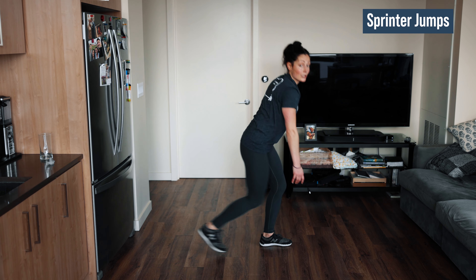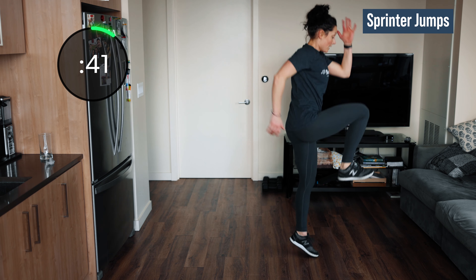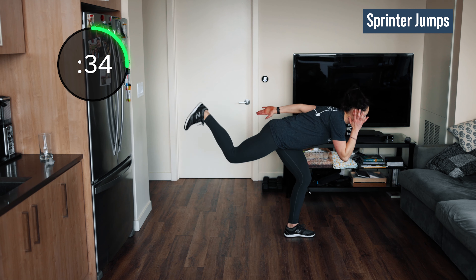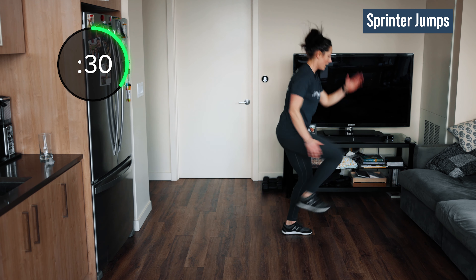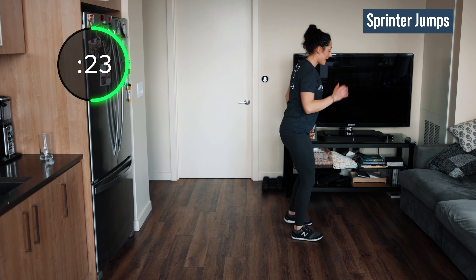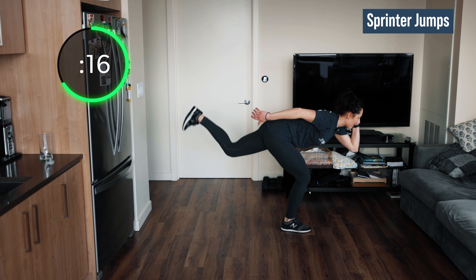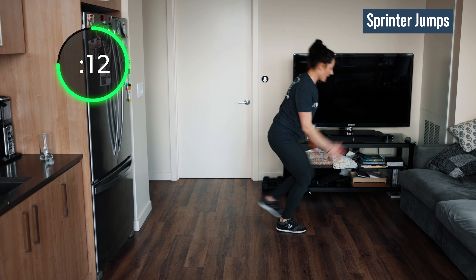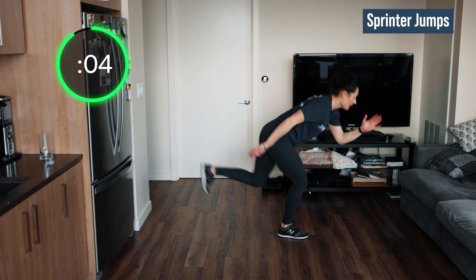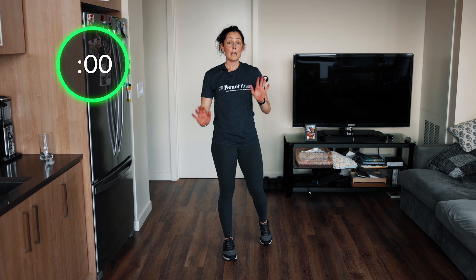We have our sprinter jumps — I'll tell you to switch legs halfway through. Remember: touch, explode, or just hover that leg. Stay focused; if you're doing the more challenging balance version, pick a point and don't stop staring at it. Give me one more — switch legs, let's go, drive it up! We're almost done; you're over halfway through this round of eight minutes, you can keep going. Drive it up, come on. Three seconds, all right!